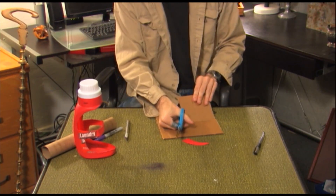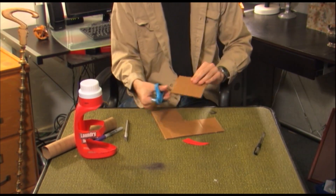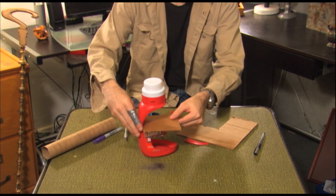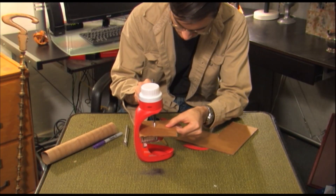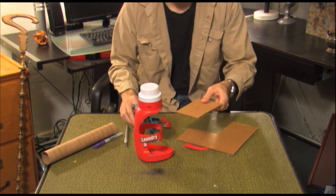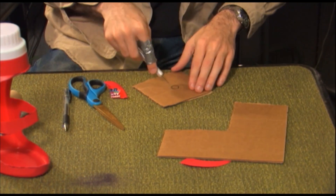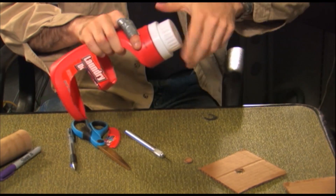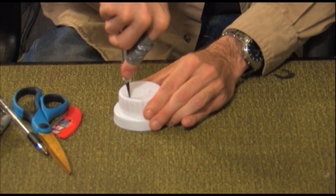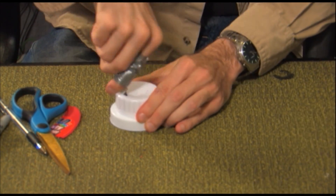Take your spare cardboard and cut it in a square shape proportionate to your detergent bottle. It should extend a bit further than the shelf. Draw a circle in the middle of the board directly underneath the detergent bottle cap, then use the exacto blade to cut it out.